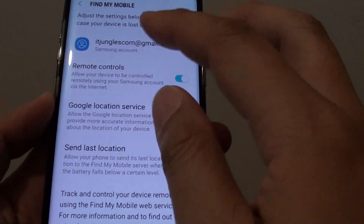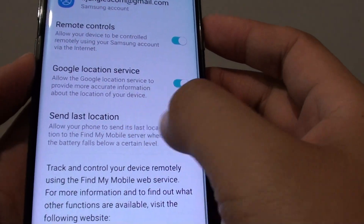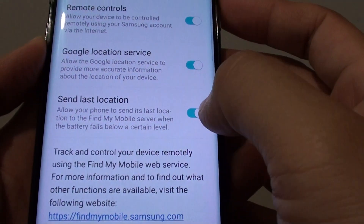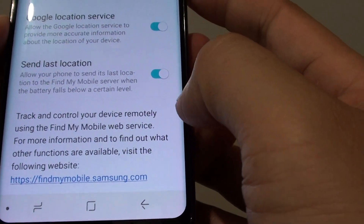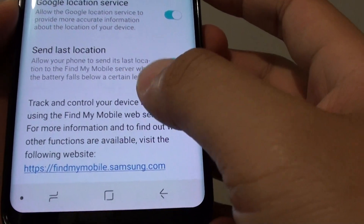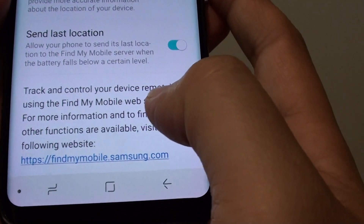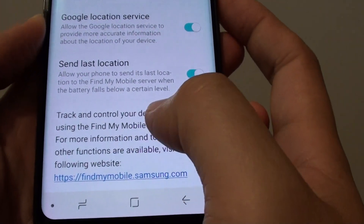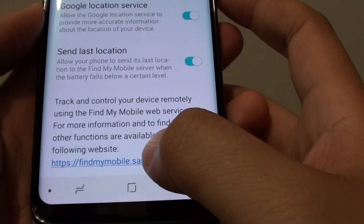Once you are in, you can tap on the switch to decide whether to enable or disable Send Last Location on your Samsung Galaxy S8. Once the battery is going low, it is not going to send you a text message — it will just send the last location to the Find My Mobile server. From there, if you need to find your phone, you can log on to that website and locate it.